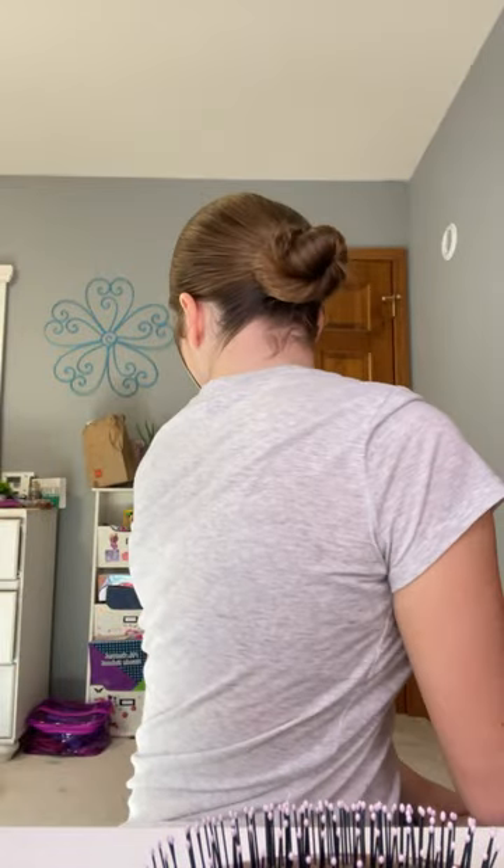I'm just going to slick it back. I finally got it into a ponytail — hairspray! Now I'm going to put the ponytail part into a bun. Here's the final look!